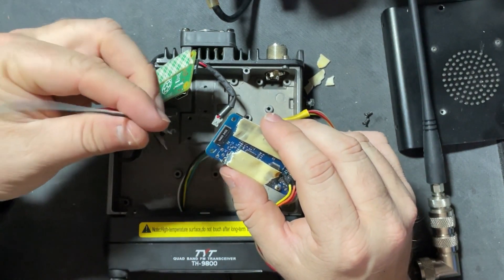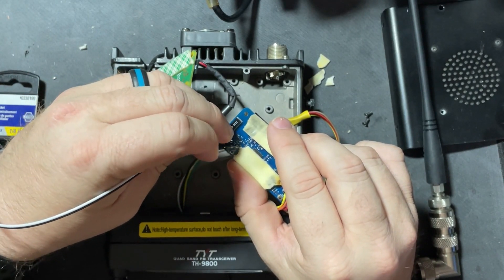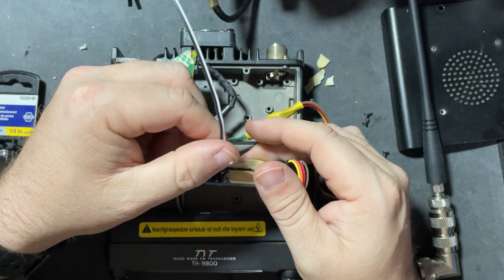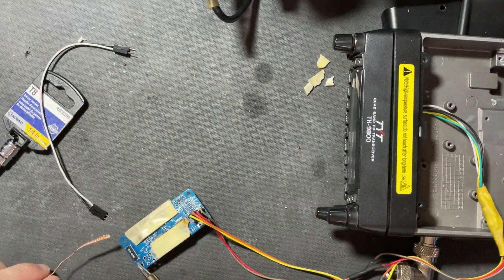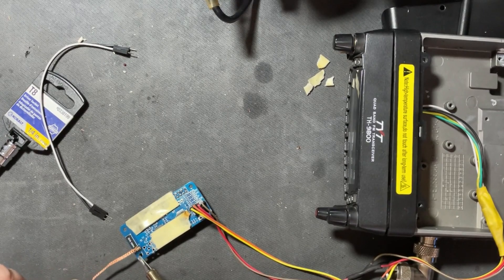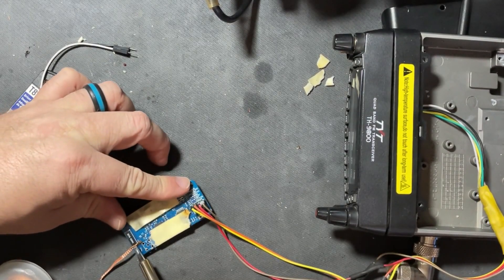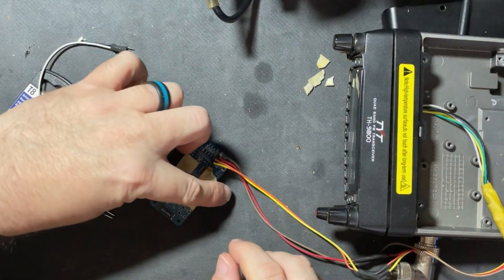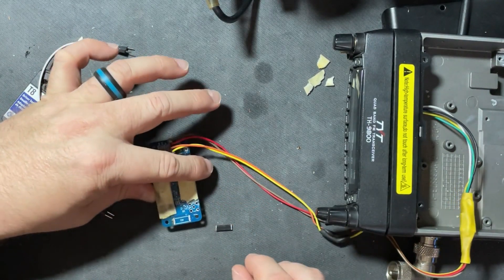I've got two of these — one will go in there, another one will go to a ground. We're going to use a UHF-to-BNC HT antenna and have it connected here. Easy peasy. I've got one side done and it just pops off.